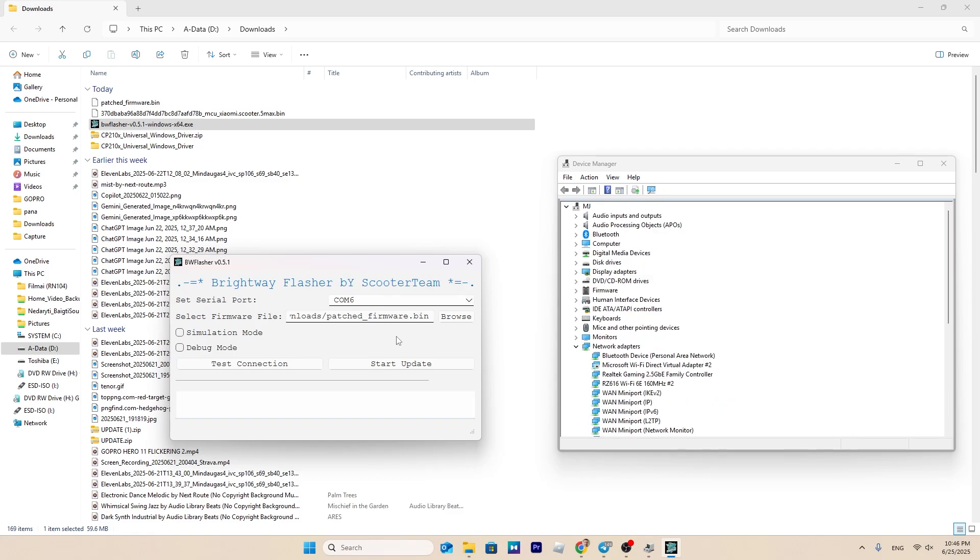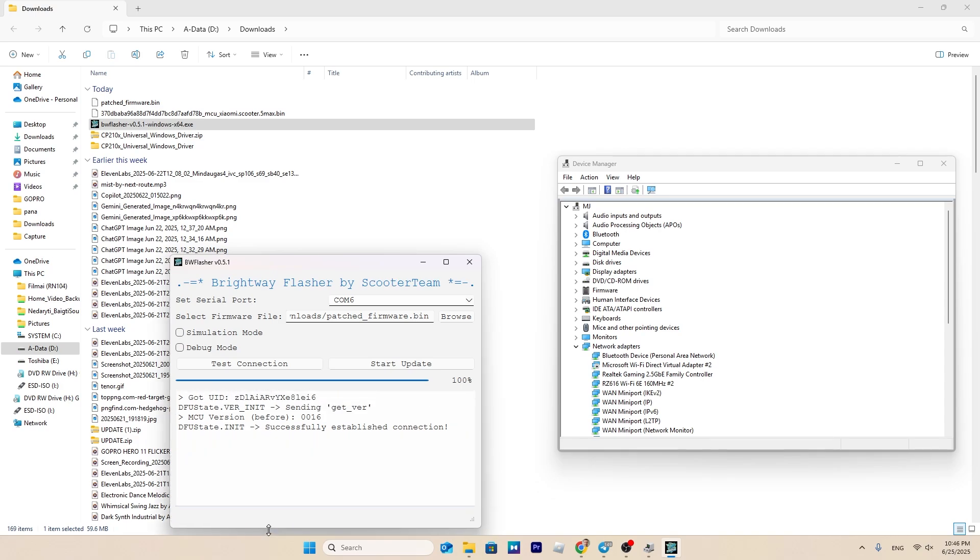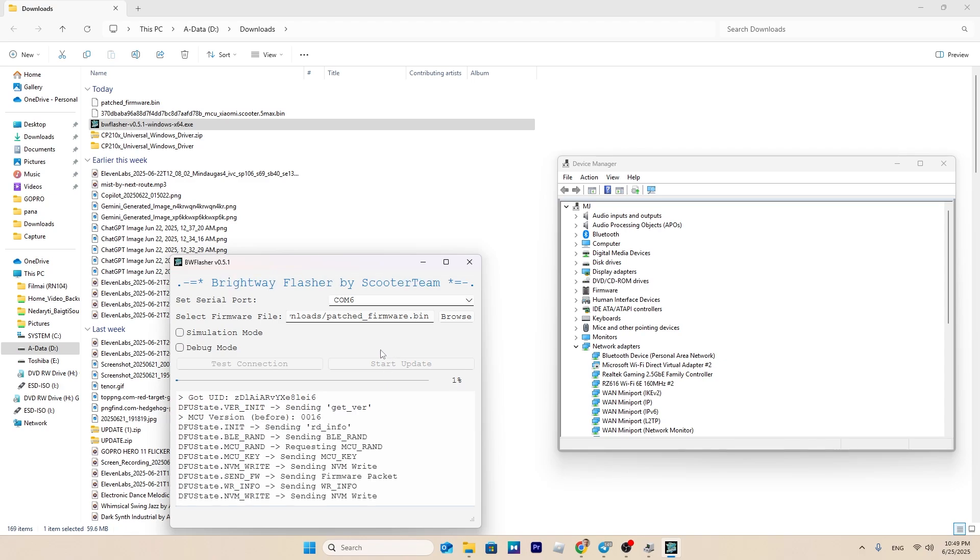Test communication with the scooter — if it responds, you can proceed with the flashing process. In my case I'm getting the mentioned error, so I'll switch to the modified application. If you're using a different type of adapter, your flashing process should complete successfully.